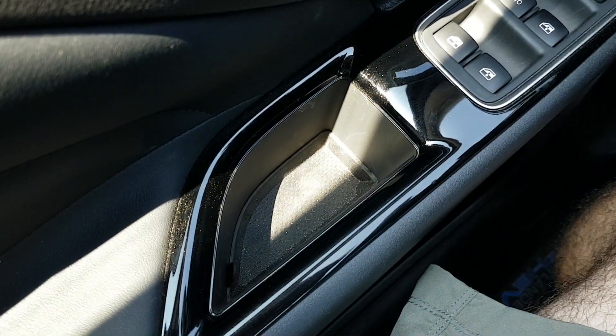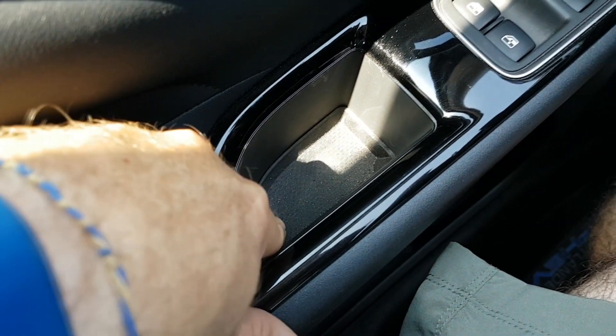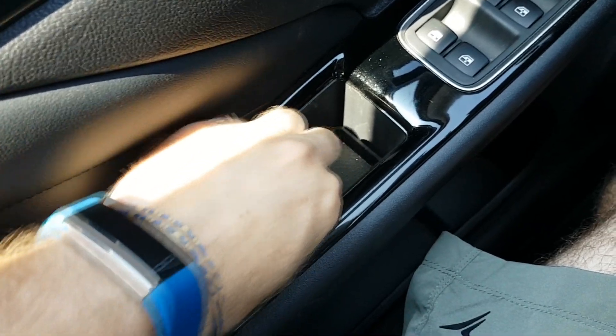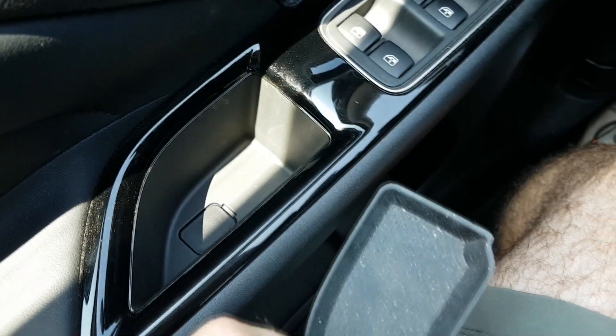There's something innovative about the PHEV I didn't know. I was looking and there was all sand inside my door — I thought I'd have to vacuum it out. But no, there's a tab and you can pull the bottom right out. Hey, good job.